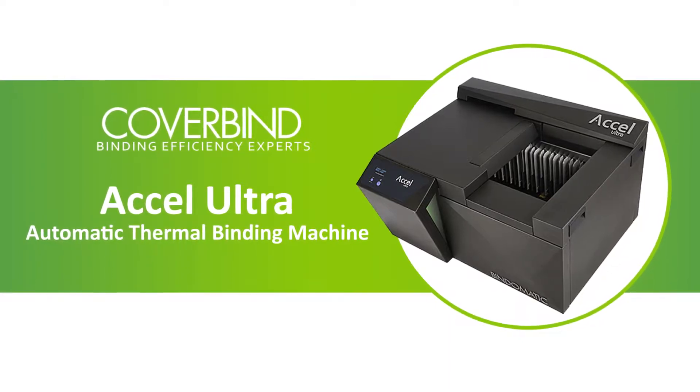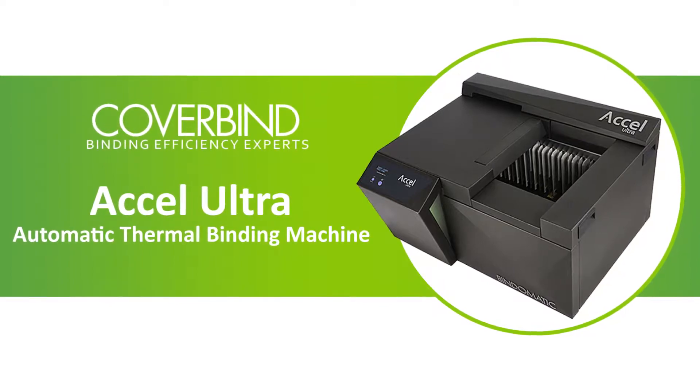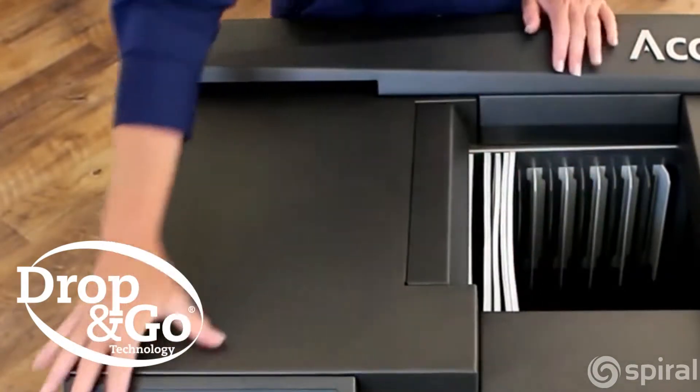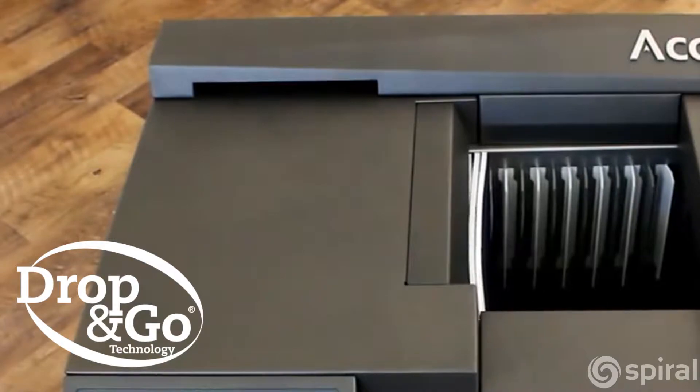The innovative Acel Ultra by CoverBind is the only automated thermal binding machine on the market, binding hard and soft cover books at unmatched speeds. The drop and go technology means you can just drop your job in and walk away while it binds, adding to the efficiency and reducing your labor costs significantly.